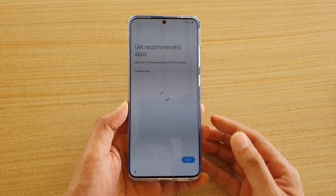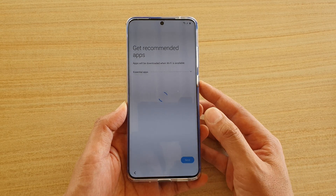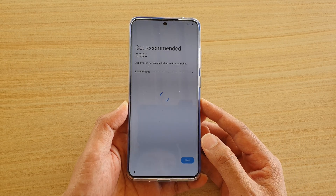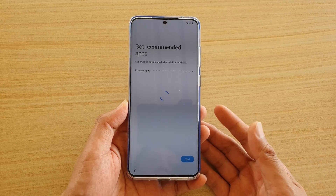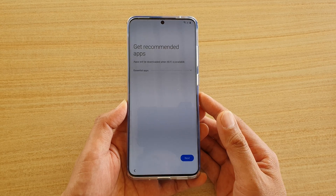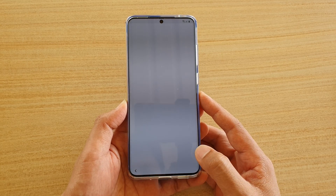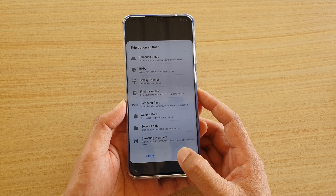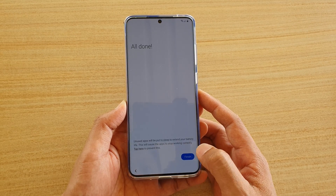As you can see, I don't have a SIM card in here, and it's not popping up asking me to insert one at all. I don't need to insert a SIM card and I can still set up the Samsung Galaxy S20. I'm going to choose next, skip signing into the Samsung account, and tap on finish.